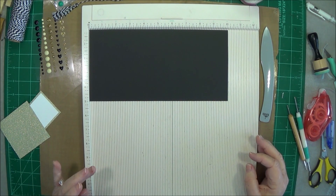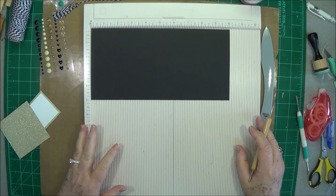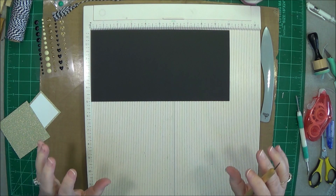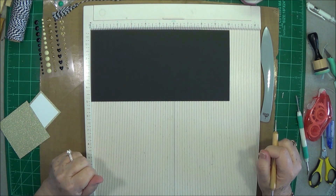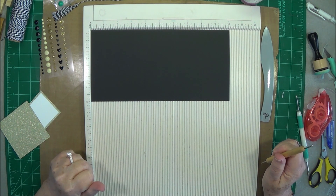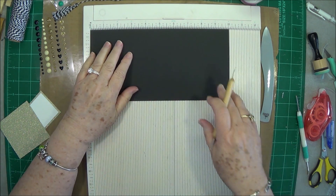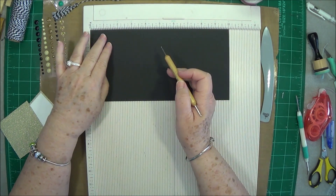Hey guys, this is E with Scrapbooking With Me. Hope everybody's doing well. Today we're going to make another quick and easy graduation gift card holder. This one's going to be fast because I need about five of these — five different gift cards to give out. We have a lot of our family graduating this year.